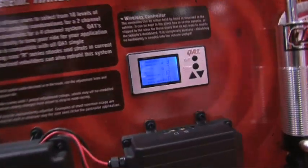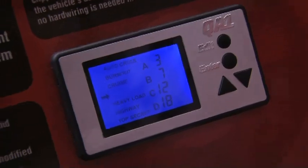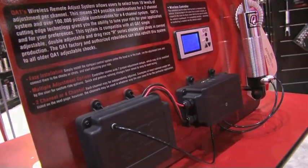The remote is about the size of a Blackberry, a little bit thicker. It comes with a plate so you can put it up on your visor or mount it in your dash. The best part is that it retrofits all the current stuff out there and works with all the new stuff — and as mentioned, we won an award for it, so it's a really neat product. To find out more information about the shocks, struts, and all these great products, make sure to check out QA1's website at QA1.net.